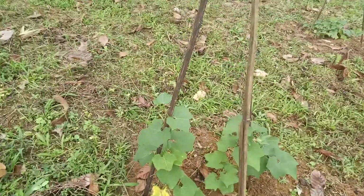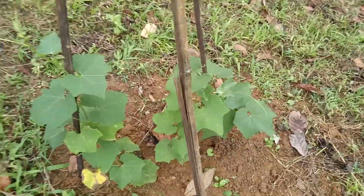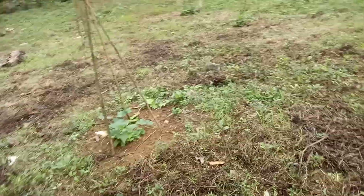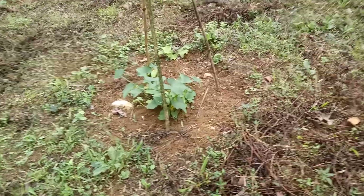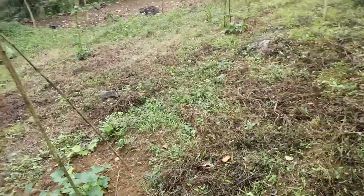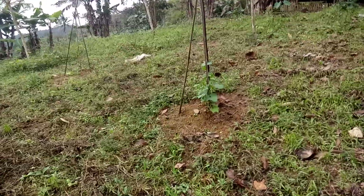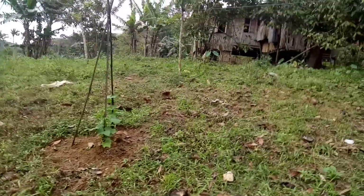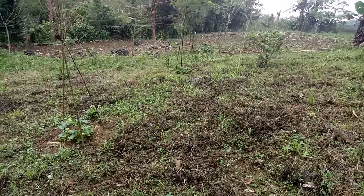This vine is already starting to climb up. The distance between the base of one plant to another plant is quite long — estimated distance is around four meters. Because this is one, two, three, four meters distance.